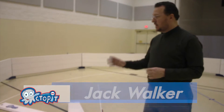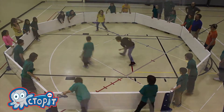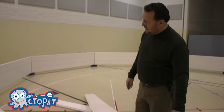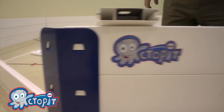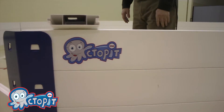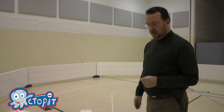The Octo-Pit is an octagon enclosure that you play a game of gaga ball in. What I've done is I've designed a new arena that's made out of steel feet and uprights and vinyl side rails. The reason I've designed this is because when you see most Octo-Pits, they're made out of wood and they're screwed together and they've got bolts, and it takes a long time to put them together.